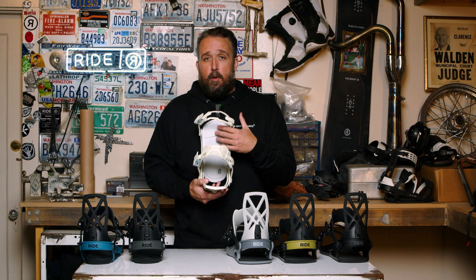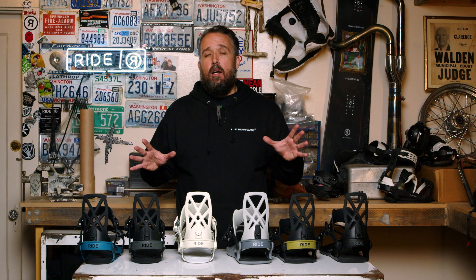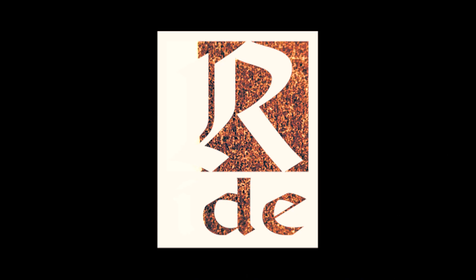It also comes with a full EVA footbed which is going to absorb some of those vibrations. So if you're looking for a really all-mountain binding that you can ride everywhere on the mountain, I think the A4 or the C4 is a really good choice.